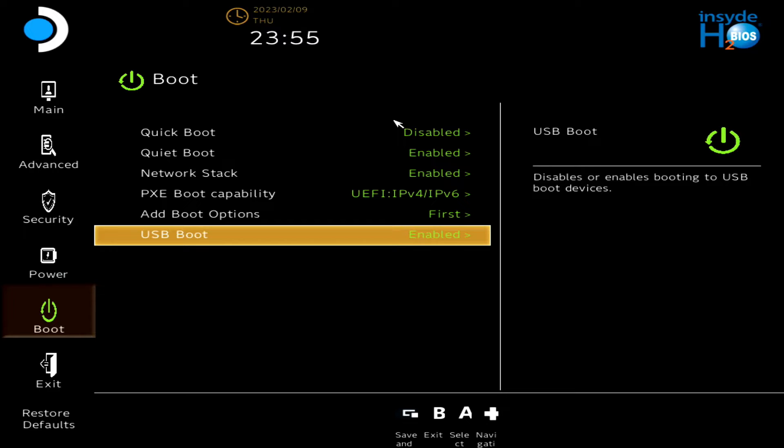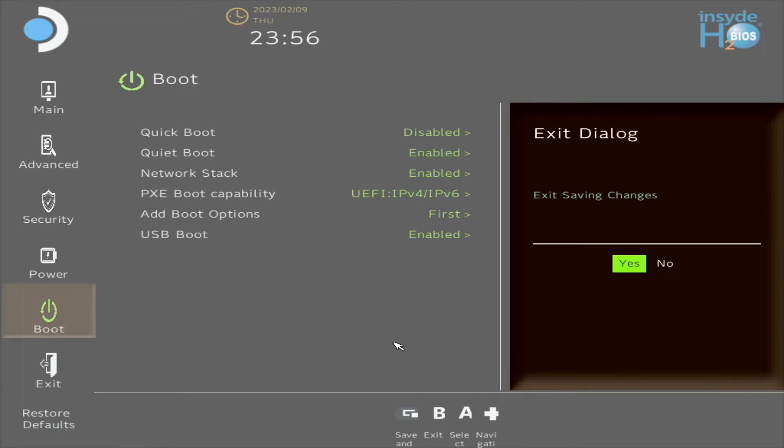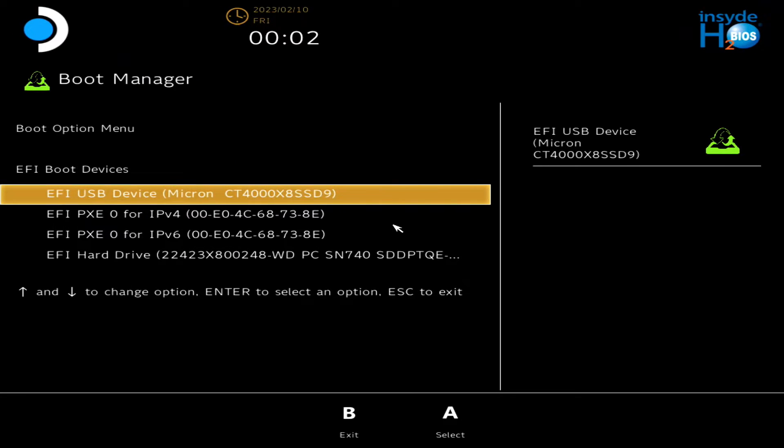So these are my settings. From there, just go ahead and save it. To save it, press this button right here on the top left-hand side of the Steam Deck. Then it will say Exit Saving Changes — choose Yes, and that's it. Now if your Steam Deck is still booting up too fast and it's not seeing the portable SSD drive, hold down the volume down button and then power it up. That will bring you to the Boot Manager screen, and from there you can go ahead and choose your portable SSD drive. In this case it's the first one — USB device, Micron. Select that and you're good to go in terms of loading up Batocera.